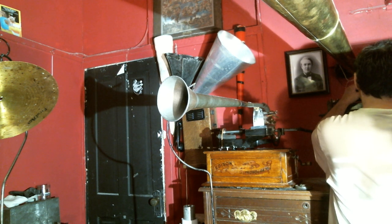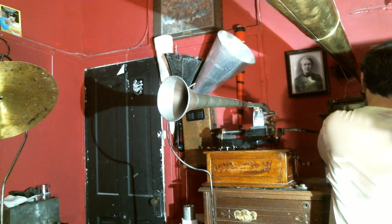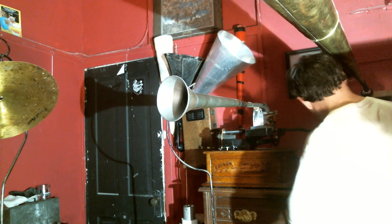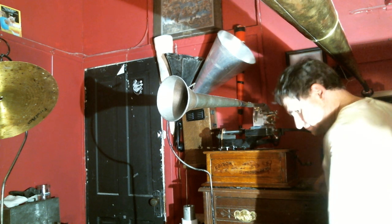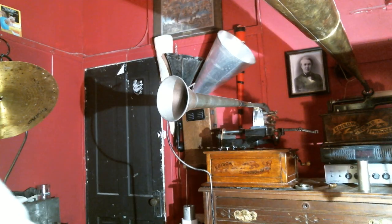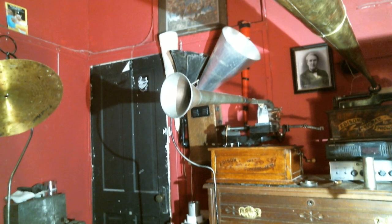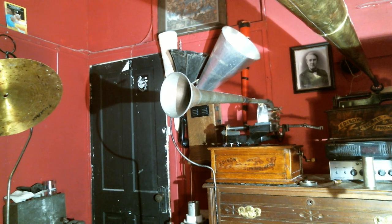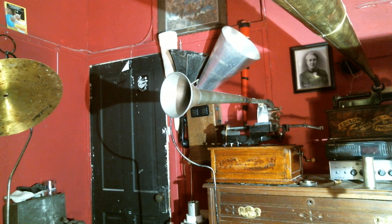Now we're going to play back what we have just recorded — this is with a six and a half thousandth diaphragm. This is a recording made with the 30 by 8 inch Hawthorne and Shabbo horn. She sells seashells by the seashore — test of this horn. Sister Susie, wear a long lash winner — that's a test of this horn.